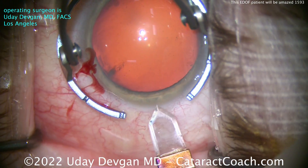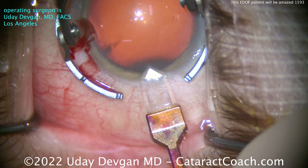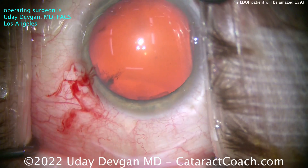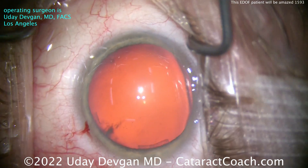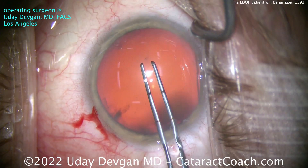In this case, with realistic expectations, we are aiming to leave this patient a pinch of myopia post-op — about minus a quarter, maybe minus a half even. I think the patient will be thrilled. The patient already walks around slightly under-corrected in both contacts and glasses.